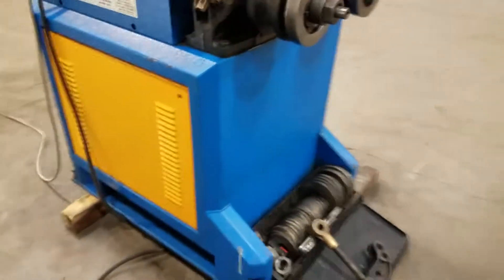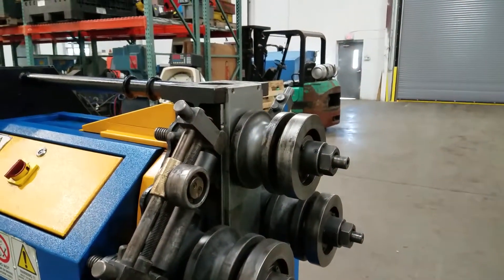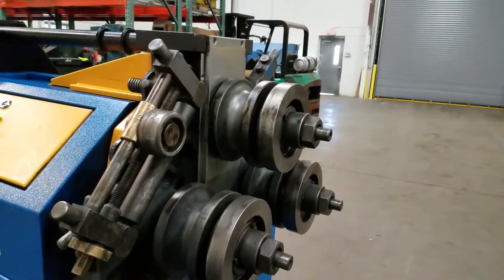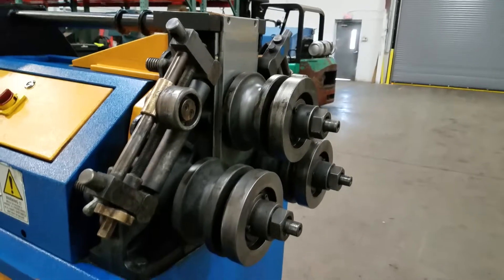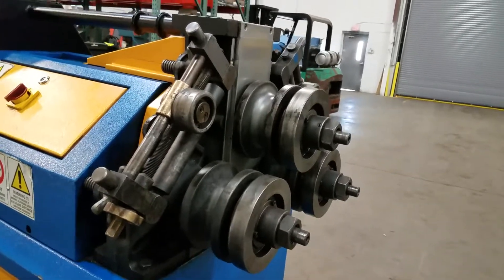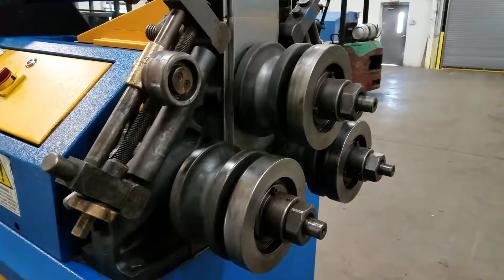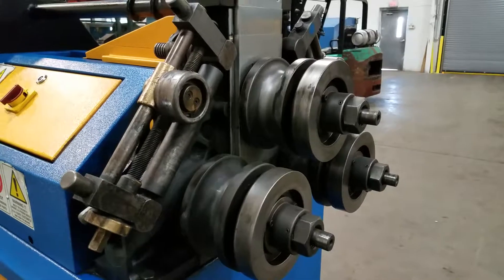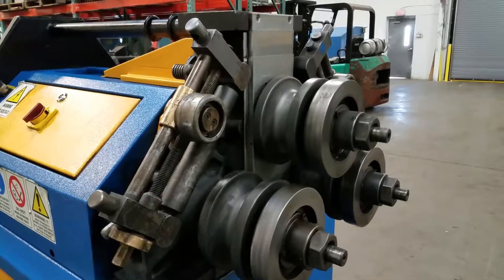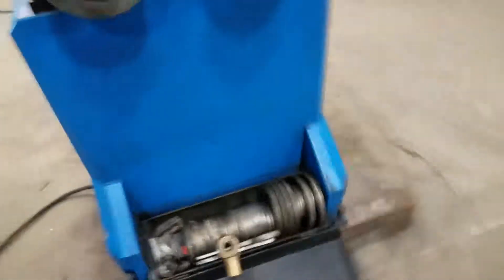I just want to quickly show you — just adjusting the wheel up. Now, if you want to go down. Now I'm going to roll it. Notice all three rolls are driven. Now I'll reverse it. It runs really quiet. It doesn't have much use.